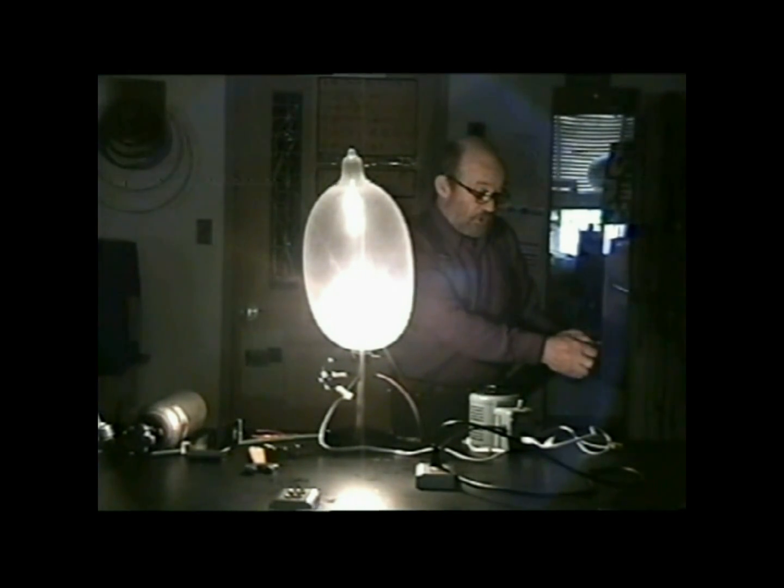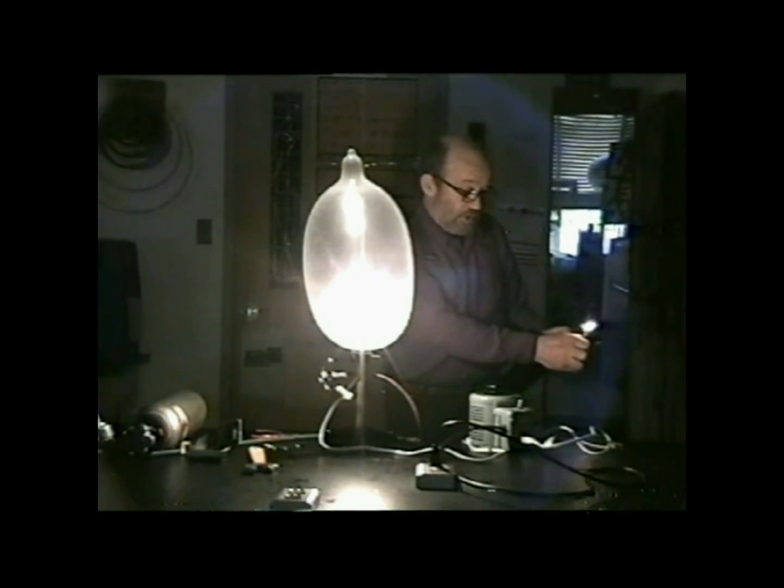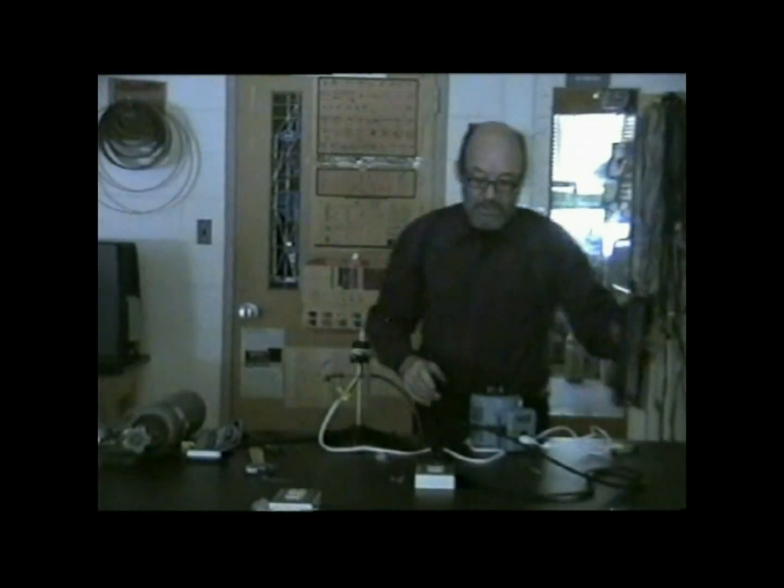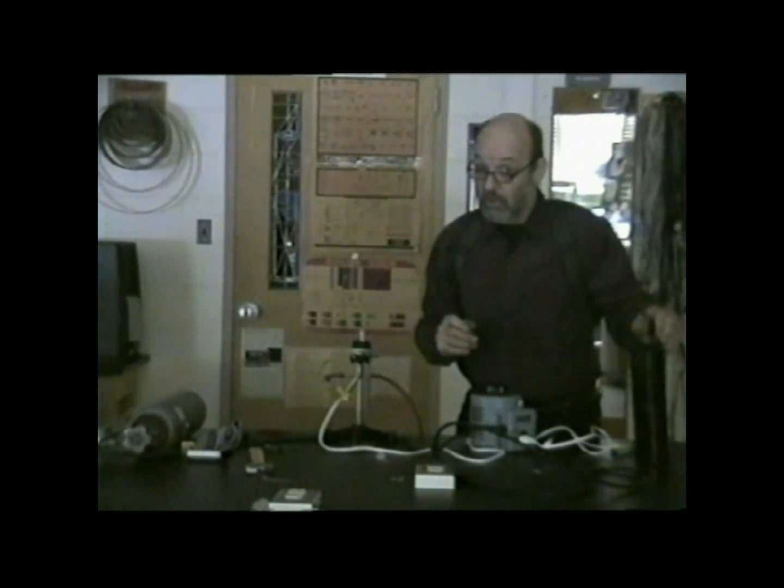Now, just to convince you that indeed that is hydrogen in there and not some inert gas, let's set fire to it. And we should get a fairly nice explosion. And indeed we do — quite a nice noise to it as well.